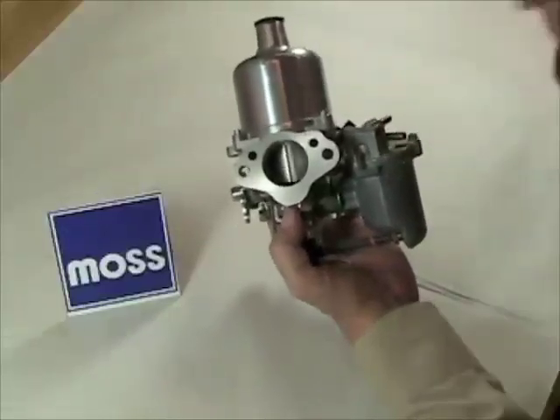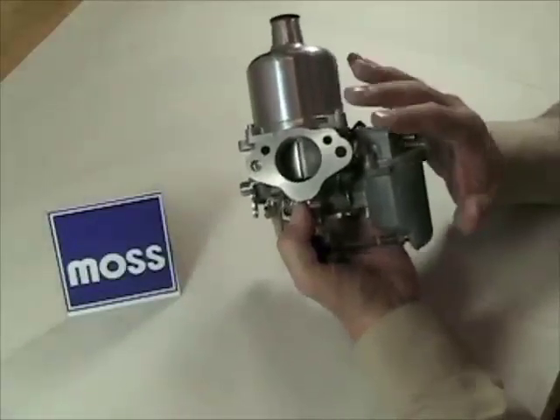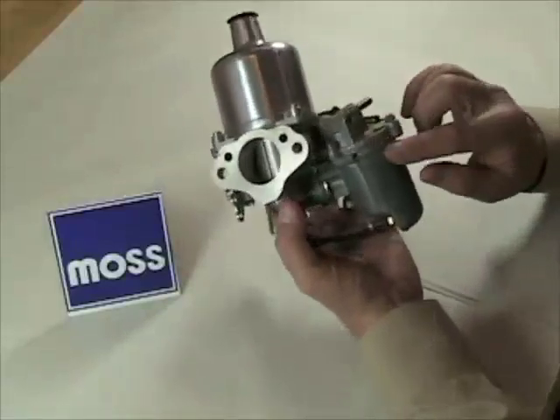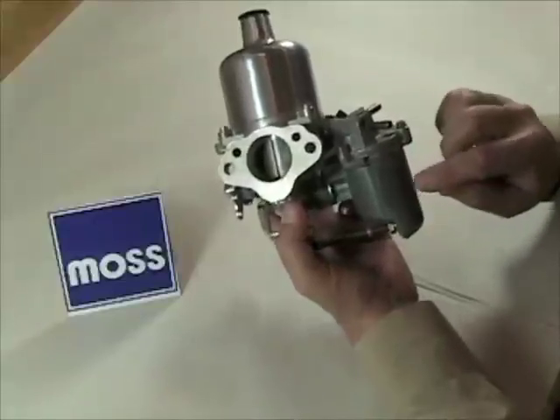Terms like setting the float are something that we hear a lot, or your shop manual may give you the expression float level. What are those things? The float level is the level, or the height, or the depth at which the fuel is maintained inside the bowl.